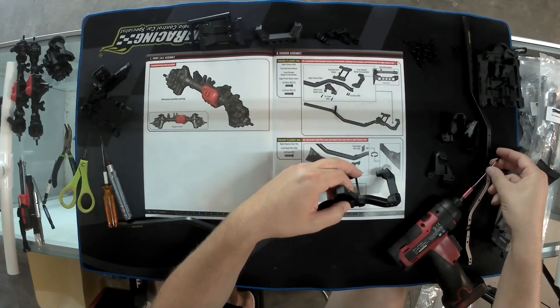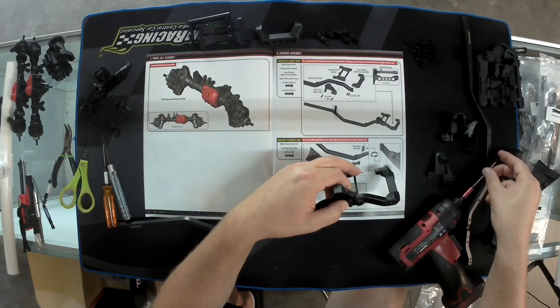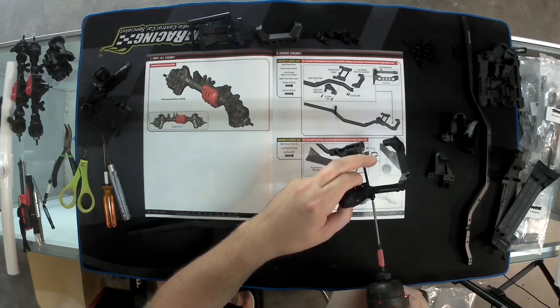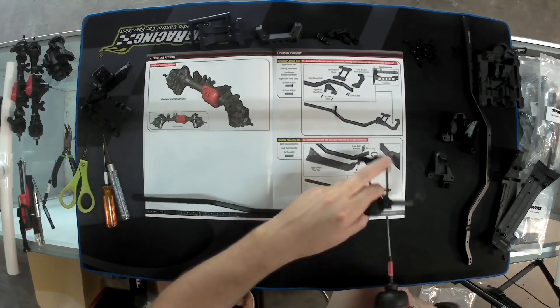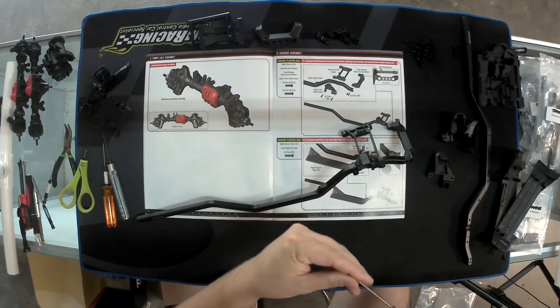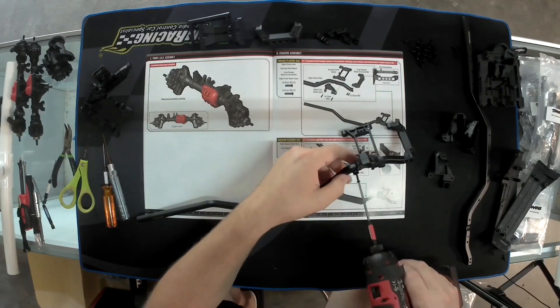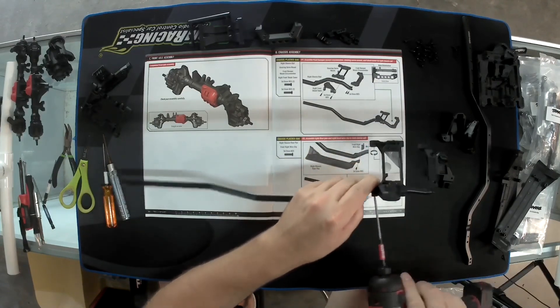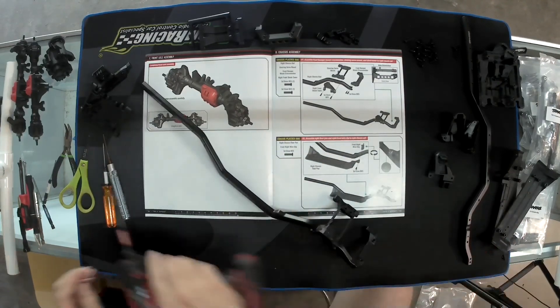A lot of you guys don't have power tools, which is fine — I just prefer them. I would be using my other one but it's dead; I forgot to plug it in last night before I left the shop. Alright, that part's done — not too bad.